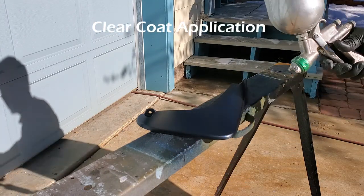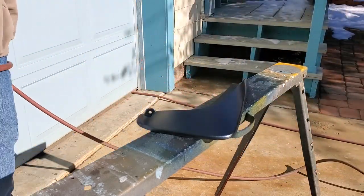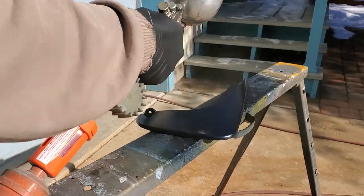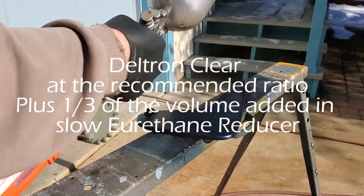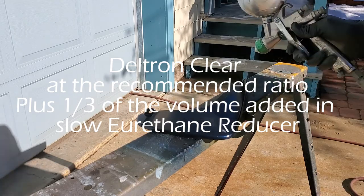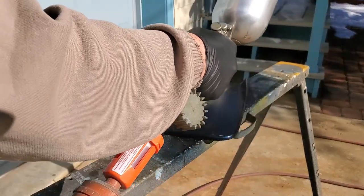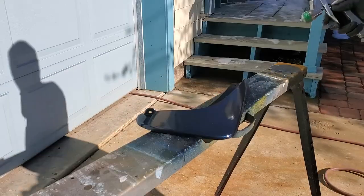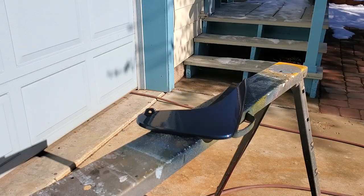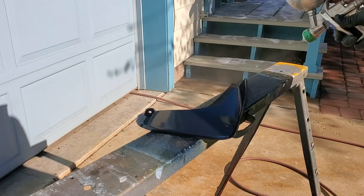Now we're spraying the clear coat on. The clear coat here is Deltron — I'm using Deltron Clear, doing a base-clear system even though I used a lacquer finish to start with. I use the Deltron Clear at the recommended ratio plus about one-third of the volume added in slow urethane reducer. The objective is to cause it to flow out and not have to sand anything. I have about 60 pounds of pressure on the line, but that's an HVLP gun, so it's very low pressure set at the gun itself.